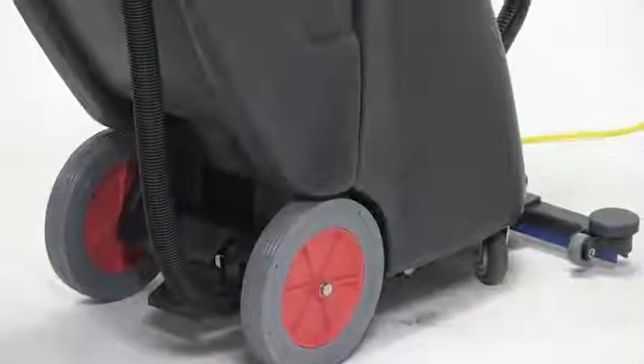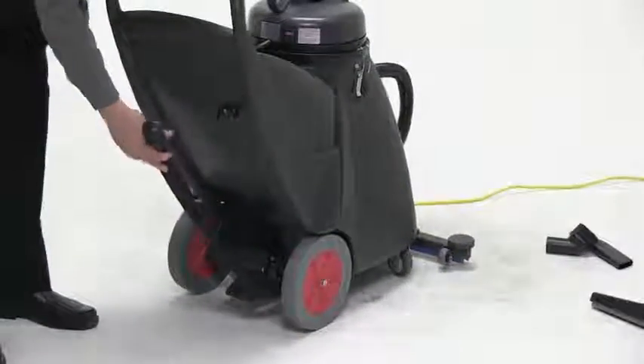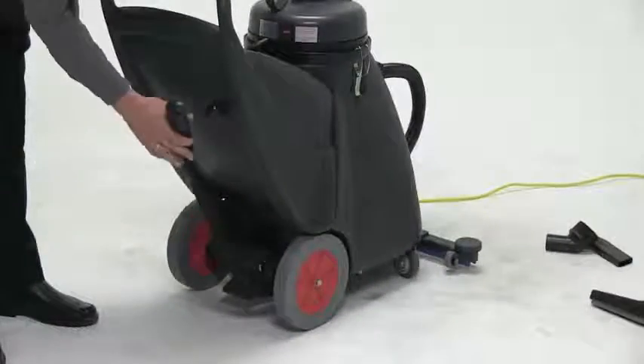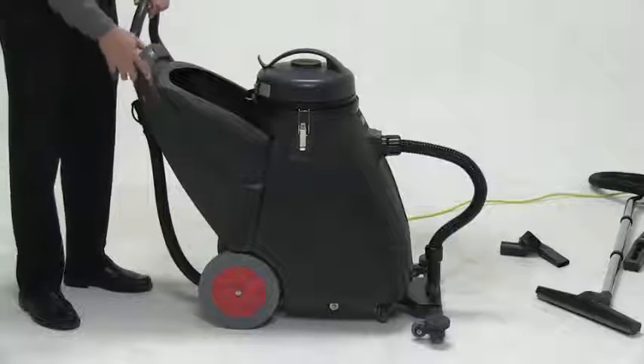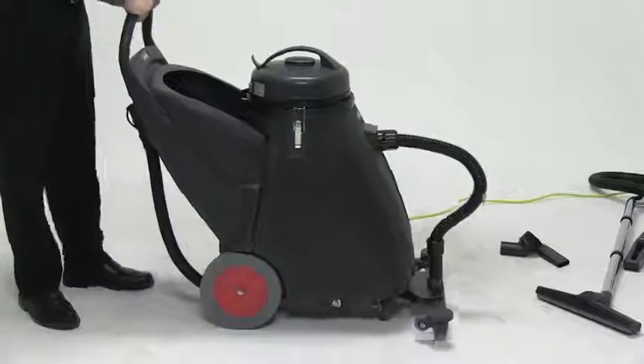If we need to empty the machine, you have this empty port located right in the back of the unit to dump it into any drain. Large 10-inch wheels give us the ability to take it up and down stairs very easily.